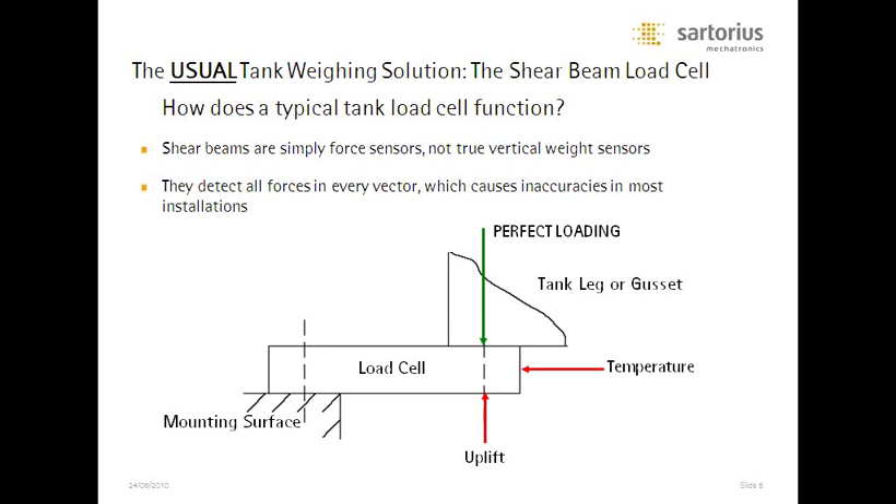We also see uplift, which occurs fairly frequently, especially during discharge and loading of a tank. Uplift can also occur in industrial applications where load cells are underneath a flatbed scale — a heavy load suddenly placed on one side can actually lift up the other side. That uplift is seen as a force to a shear beam cell, giving you an incorrect reading. And probably the most common issue is the torsional force on shear beam load cells, where a mixer creates a sudden jolt to the tank. The more viscous the material inside, the more difficult it is for the tank to stay level — that torsional force gets interpreted as a weight value, which is not what you want to see.